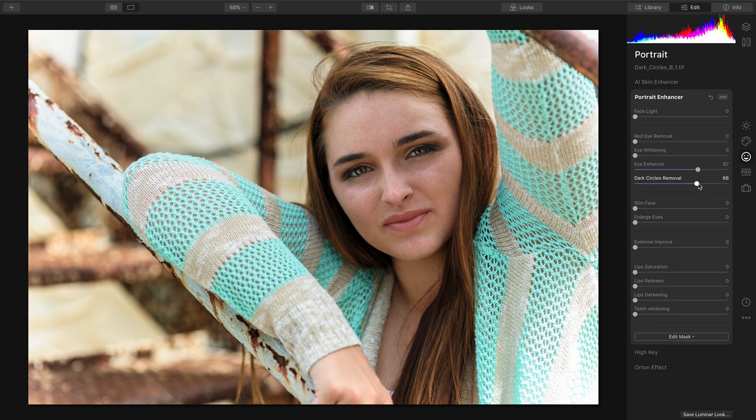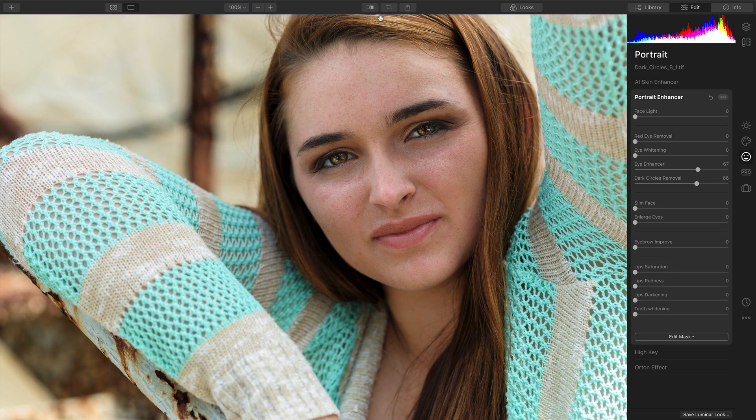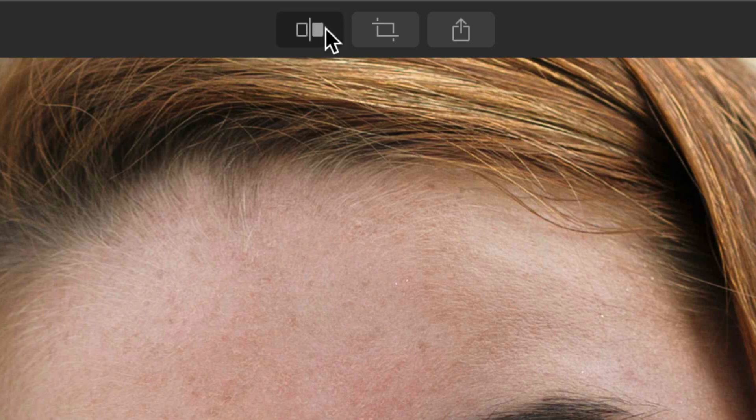Next, remove the dark circles. Now, to better judge this, I always recommend zooming to 100%. This makes it easier to see. You can then toggle between the before and after state.